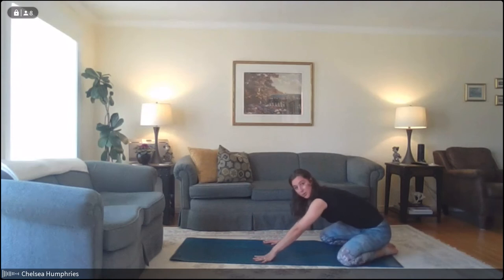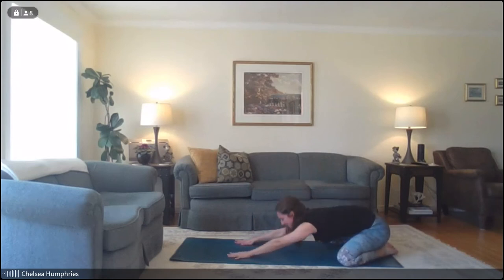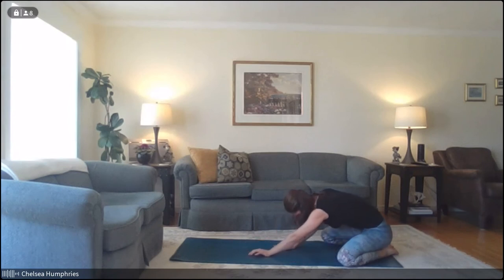Maybe you want your knees wide and toes together, or any variation is welcome. Take a couple of nice deep breaths into your back body. Feel your breath expand your low ribs, expanding the skin along your back. Imagine you can breathe down into your hips as well — notice how that changes the sensation. We'll take one more inhale, and then on the exhale slowly press ourselves up.